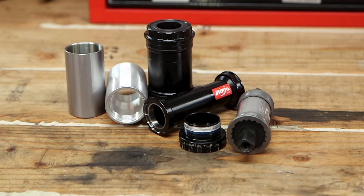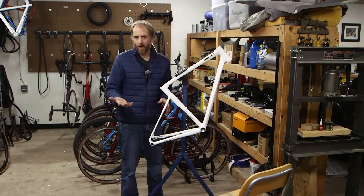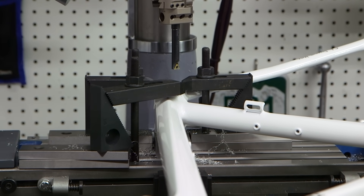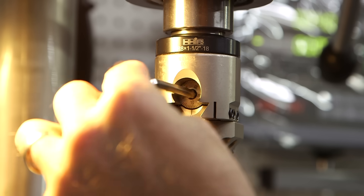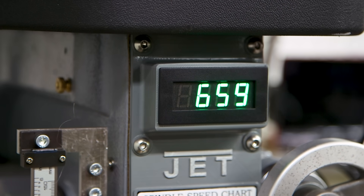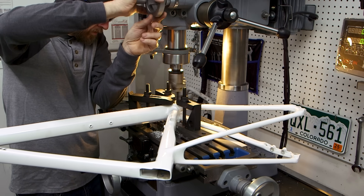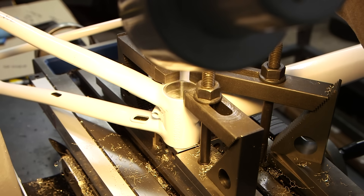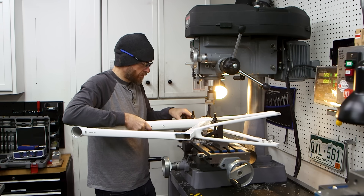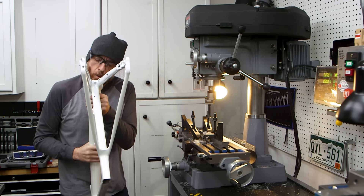Then I got to thinking: what if I sleeved it? To remove the damaged threads and open up the bottom bracket shell so a sleeve would fit inside, I used the boring head in my milling machine. I clamped the frame to the table, took measurements on the inside of the bottom bracket where it hadn't been threaded, and aligned it perfectly square to the table. I then adjusted my boring head out to a diameter slightly larger than the damaged threads, taking my time boring it out in multiple passes so I didn't remove too much material. Now that the bottom bracket is bored out for a new sleeve, I need to make the sleeve.